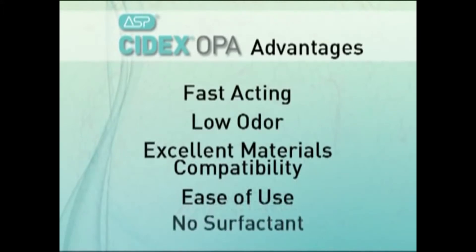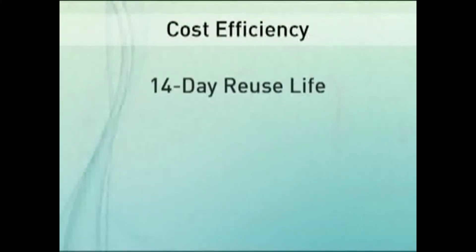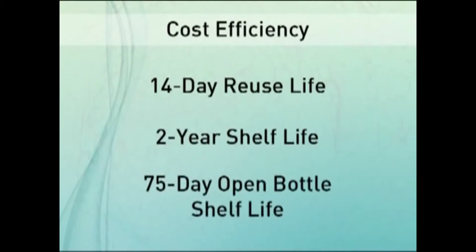The solution contains no surfactants. Another advantage of Cytex OPA solution is cost efficiency, with a reuse life of up to 14 days and a 2-year shelf life. An open bottle containing unused Cytex OPA solution can be stored for up to 75 days.